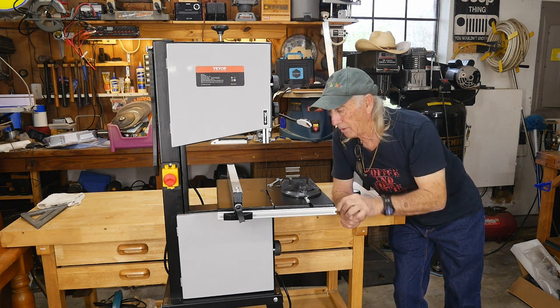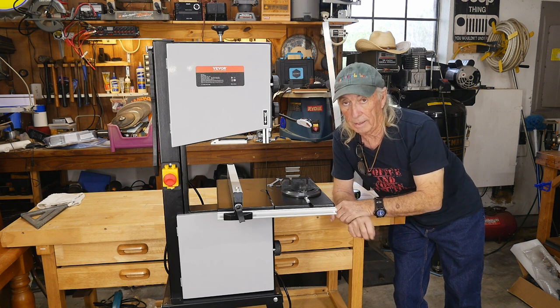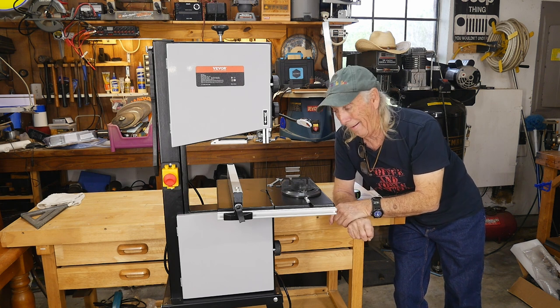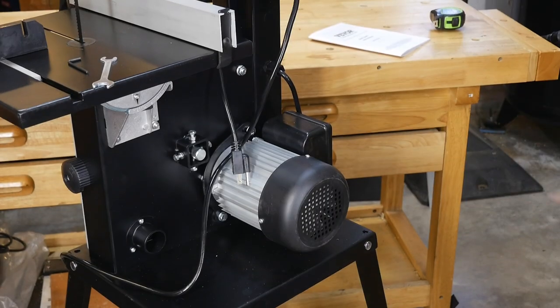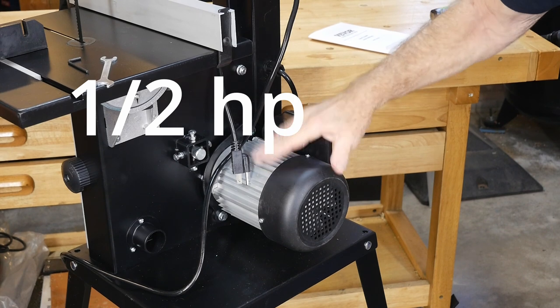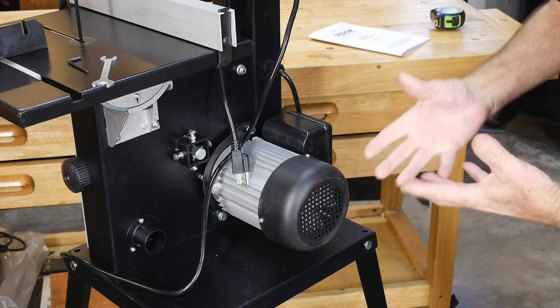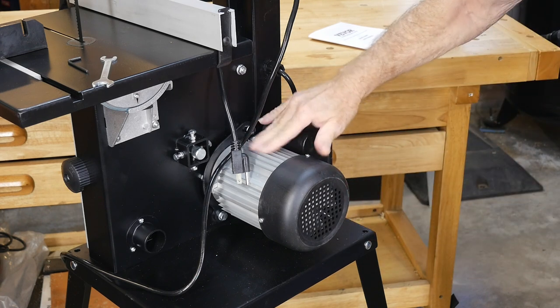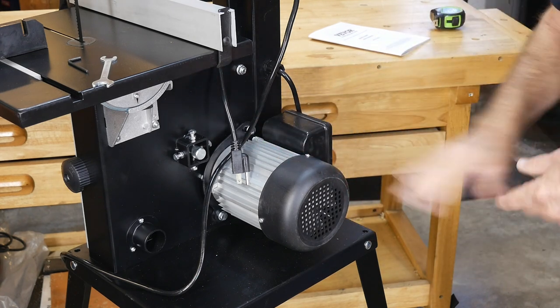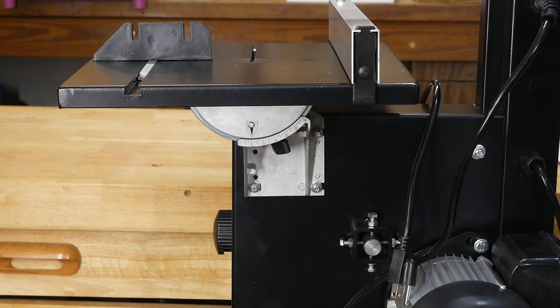Let me turn this around so you can see the motor on the back. Look at the size of that motor — I'll bet it has a lot of torque because the body is physically quite large. It looks like an alloy aluminum body, and that is definitely a motor built for a serious bandsaw.